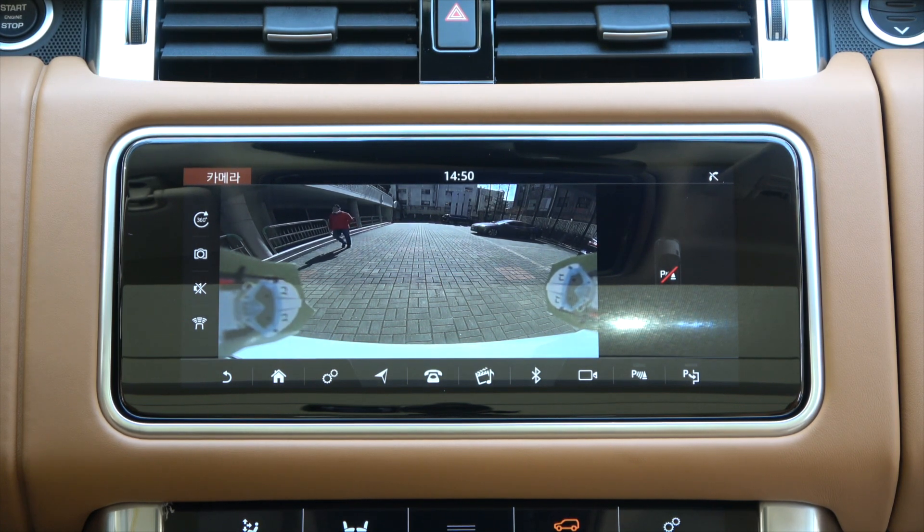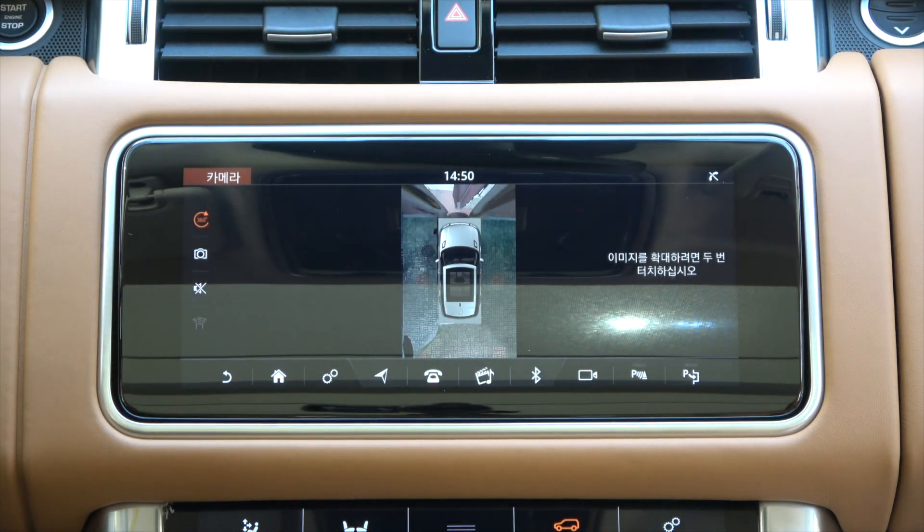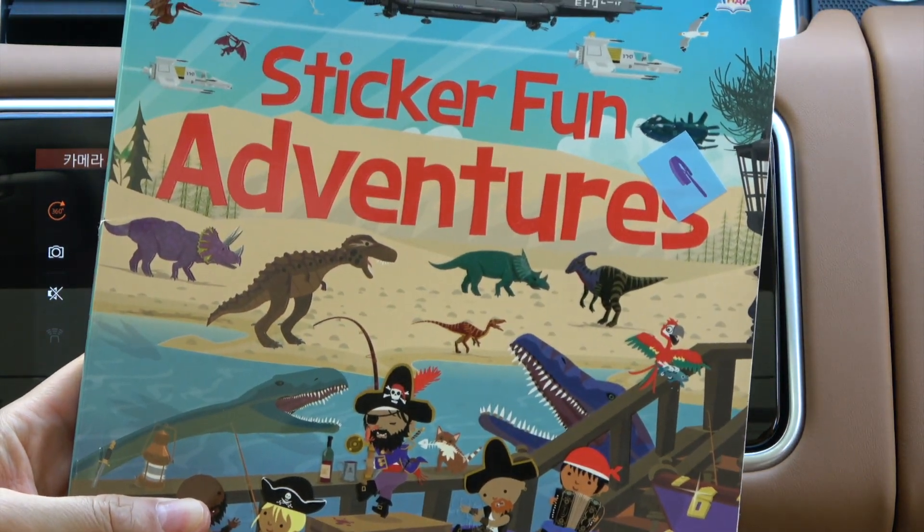Unlike the wide angle screen, the rear screen shows a more natural view. Looking at the 360-degree surround camera screen, the stickers pasted to the left and right are not easily visible — you can see that they are shown in the center. Now I'm going to block both the front camera and the rear camera with stickers.